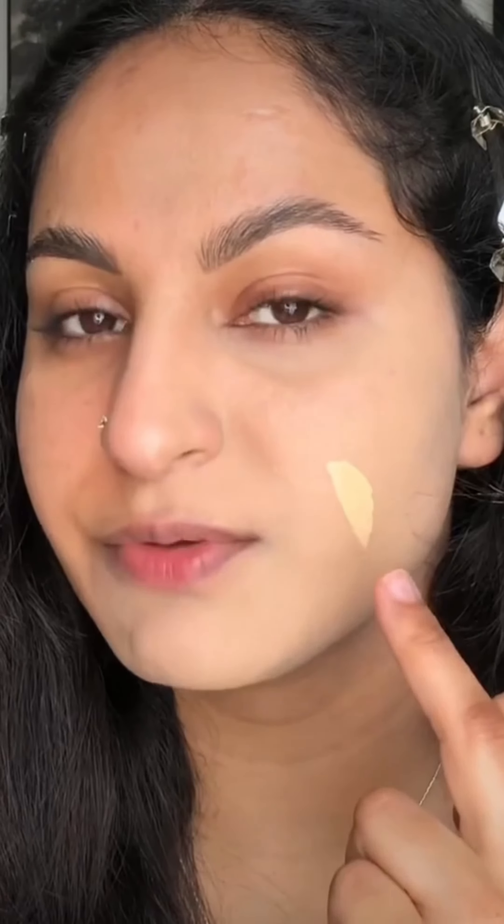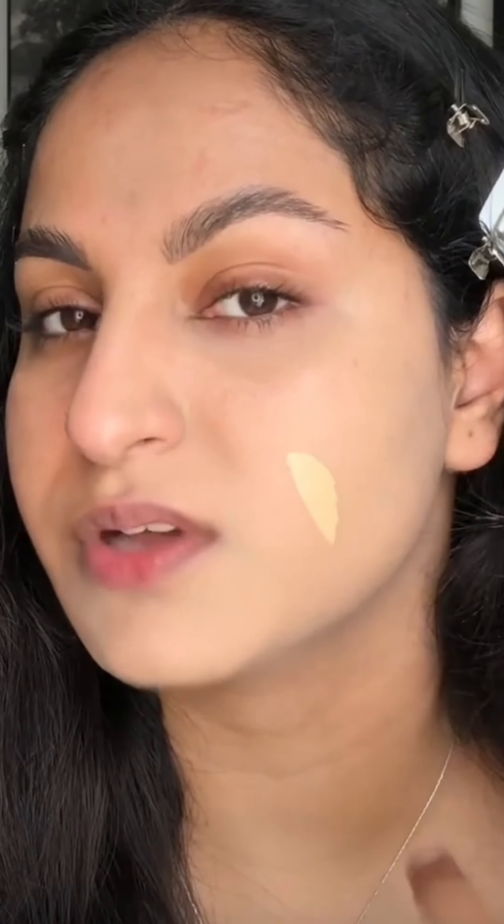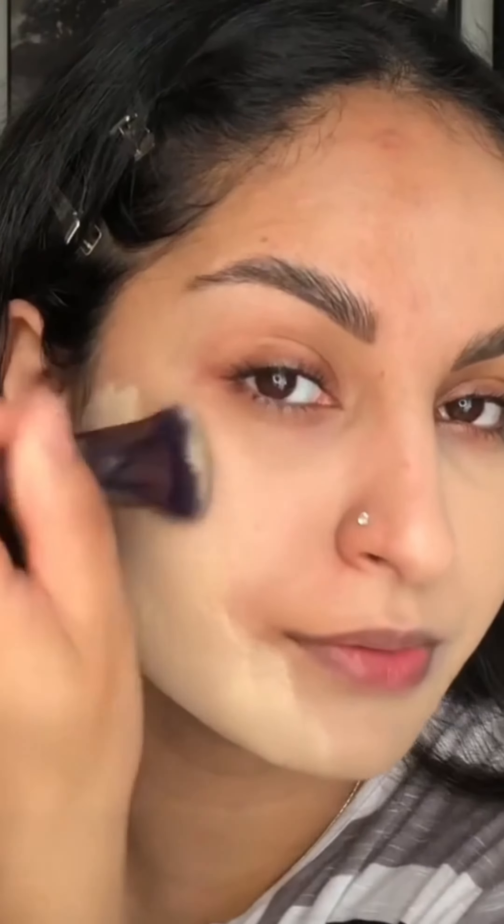I also think this foundation oxidizes, because as you guys can see it is not as light as it was before. This is before and this is how the foundation looks after it oxidizes. So I think it is a little tricky to get a perfect shade match in this foundation range.